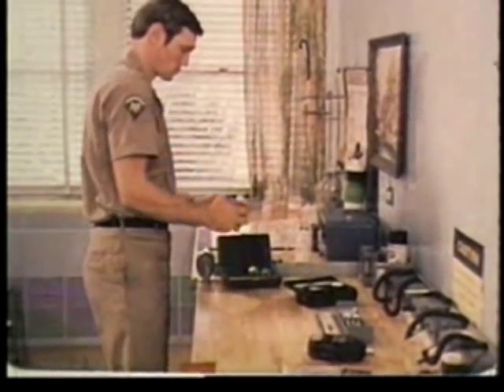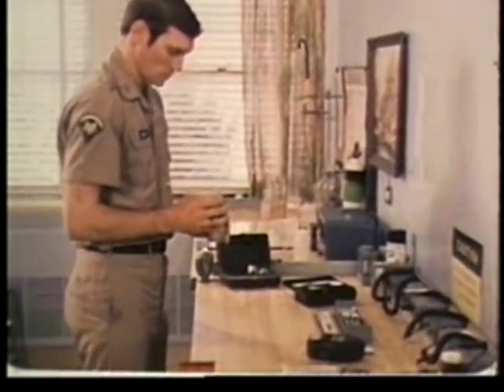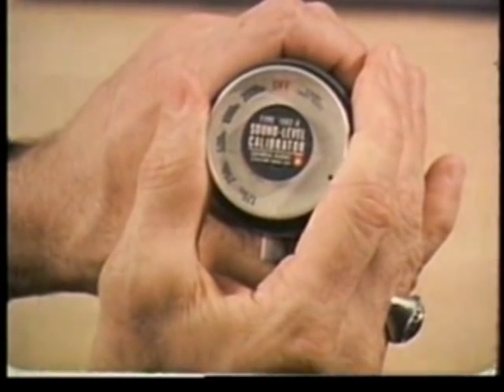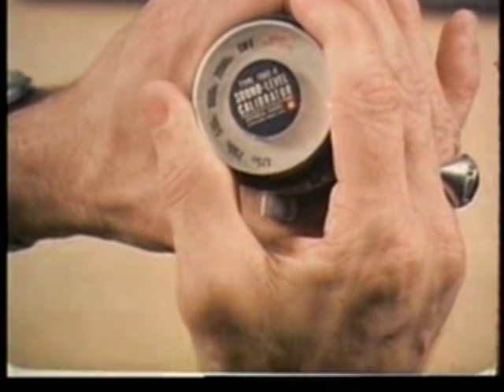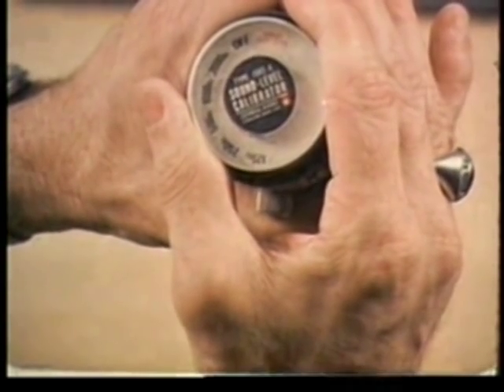To calibrate the instrument, you use a separate device, the sound level calibrator. Turn it on and make sure its battery light appears, indicating that its batteries are okay.